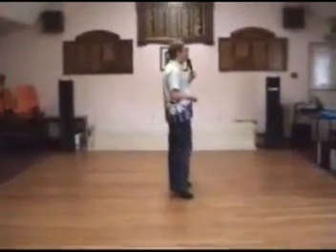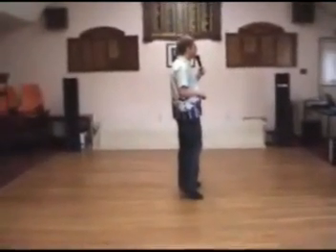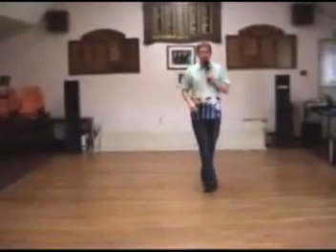Step to the left on 5. Right sailor step, turning a quarter turn to the right, 6 and 7. Step forward on your left foot, count 8.